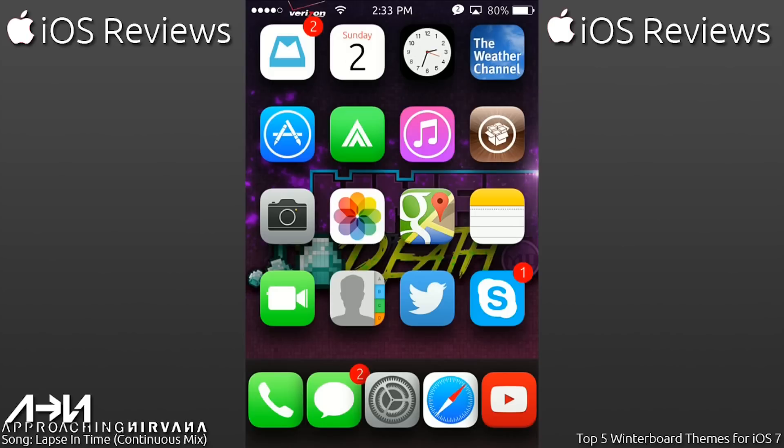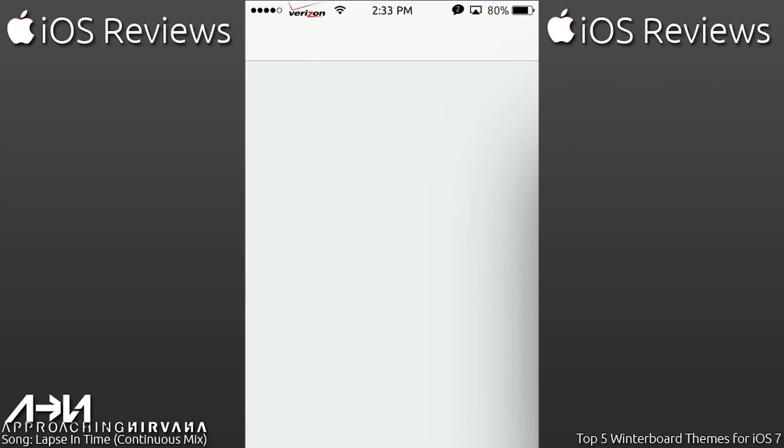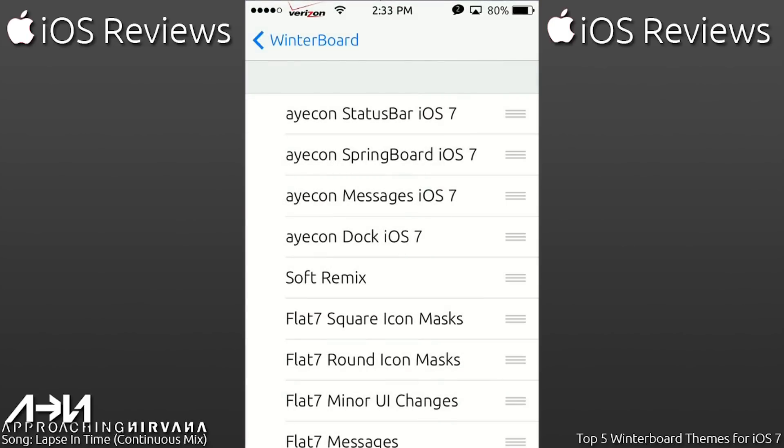To get right into this, let's go ahead and go to Settings. For this, you're going to need to be jailbroken on iOS 7 and need to have Winterboard installed via Cydia. If you don't already have that done, go into Cydia and make sure to install Winterboard.